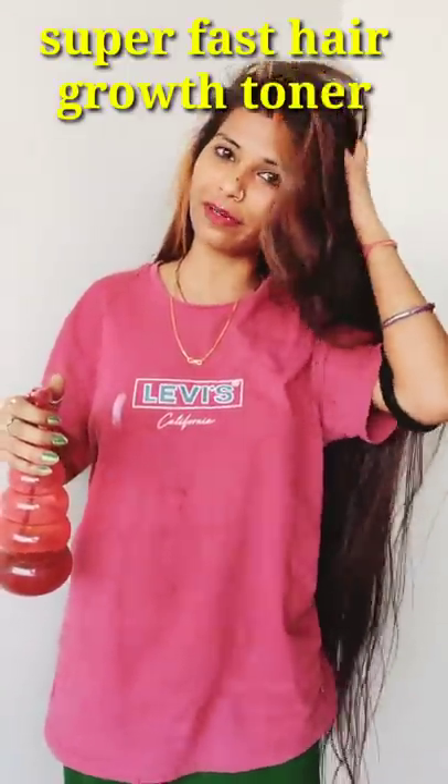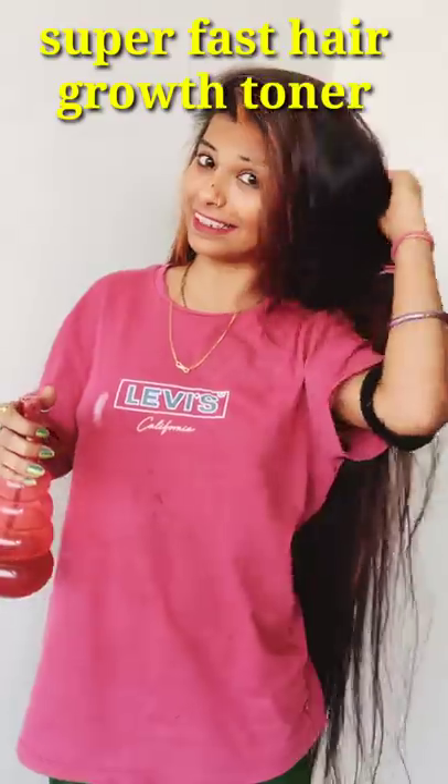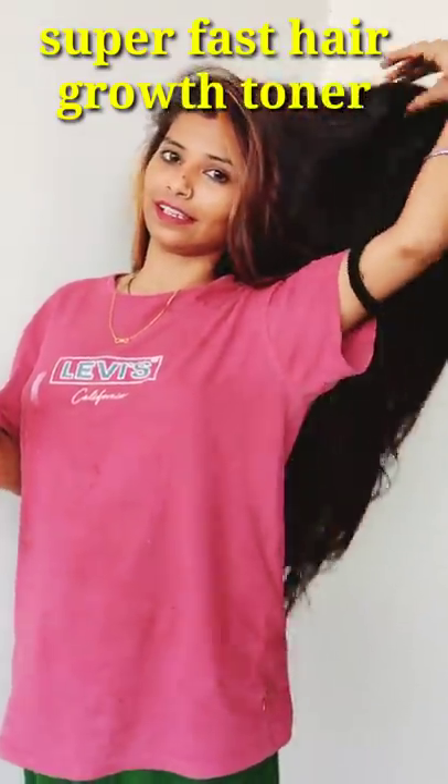Hi guys, this toner application is how much my hair looks — my hair looks so heavy.